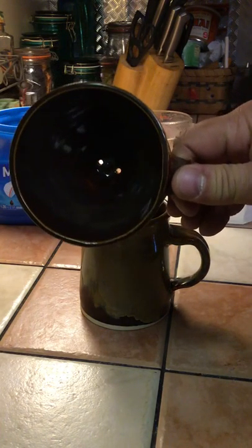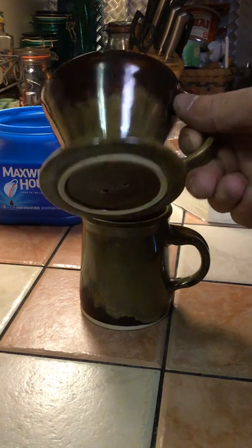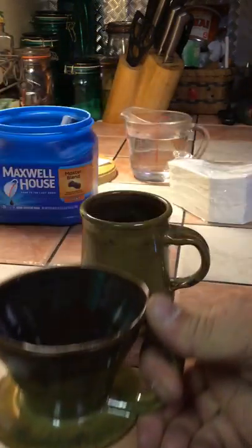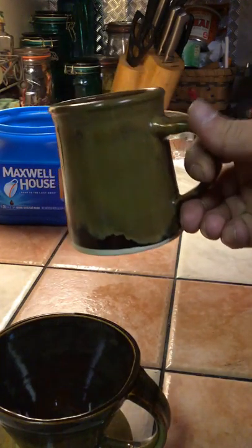This is a coffee pour-over. A lot of people question me about how to use them when I have them for sale, so I figured I'd do a video and show everybody. There are two parts to this cup: there is the funnel, which is nothing more than a cup with a rim and a couple of holes in it, and the cup itself — a mug, whatever shape you like to make is fine. The top should be like a funnel with a rim on it.